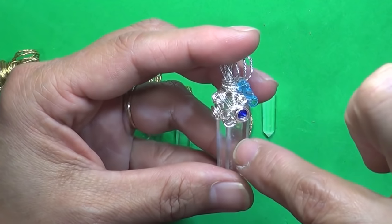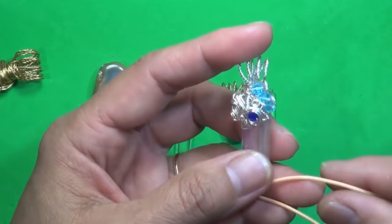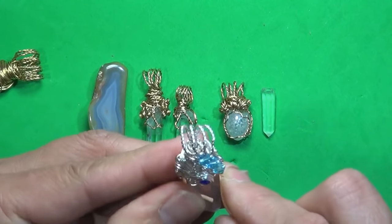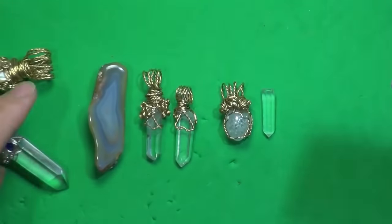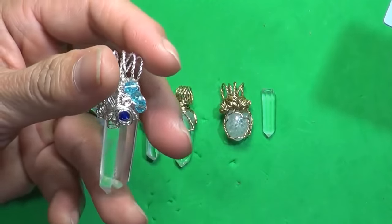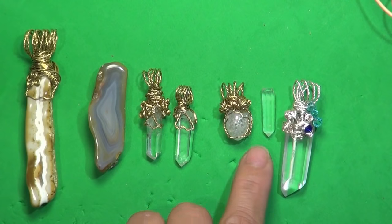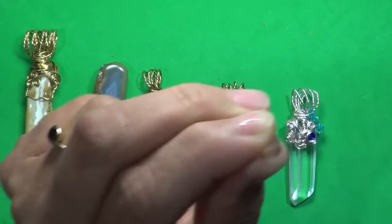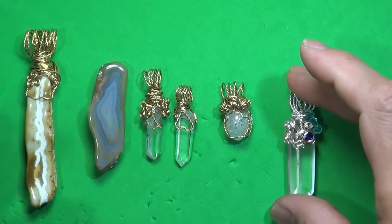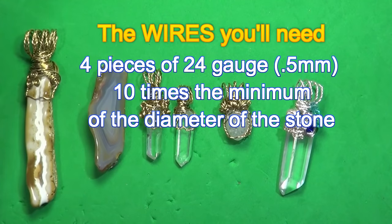Times 10 of the size or diameter of the stone that you're doing. For this one I actually cut about 45 or half a meter, because I wanted to put the crystal in and I know I'm going to be doing a lot of looping, which means I'm going to require more wire. The diameter of this is close to 4 centimeters, so I cut 45 centimeters of wire. With the small one, I'm going to do 2.5, so I'll stick to 25 centimeters — it's between times 10 to times 12 of the diameter of the stone.